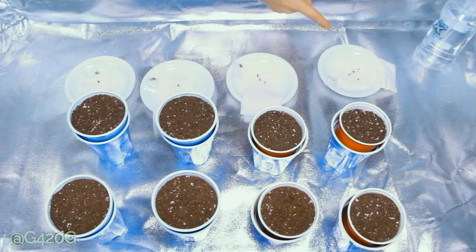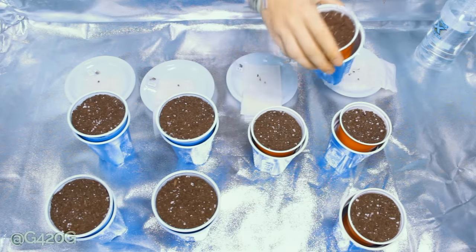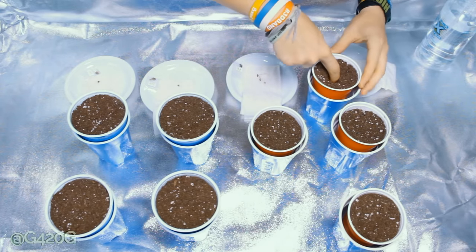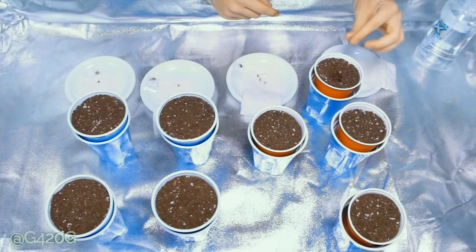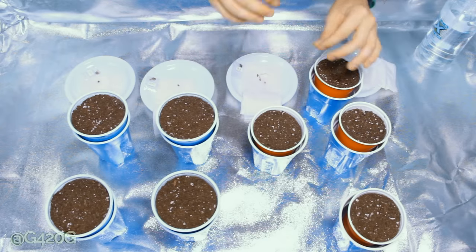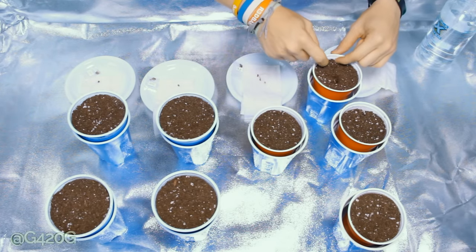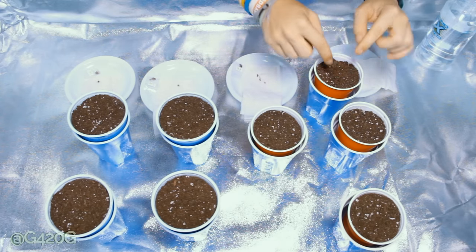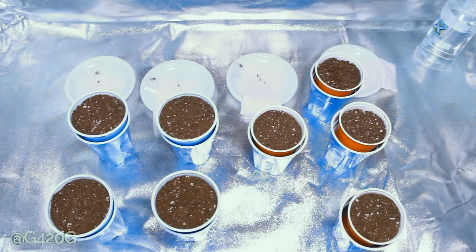We're going to begin down here with our Azora Haze. We have all of our cups already pre-labeled, so we just have to find which cup goes with which seed. We've got our Azora Haze right over here — we're just going to be poking a little bit of a hole there, deep enough to contain the entire tap root. We want that seed casing or the top of the seed to be sitting just underneath soil level. Just gently cover her up — don't push down on her or anything or you'll break the tap root.